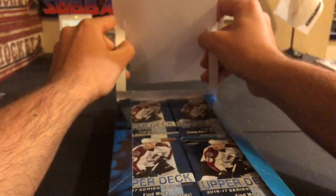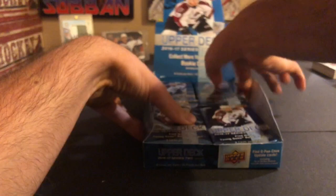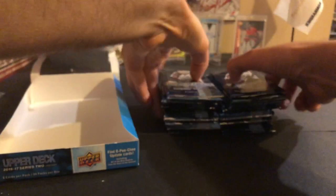Here we go - probably the least opened product that comes out every year for me. I buy a couple loose packs, some retail packs, sometimes some tins if they're really on sale, but don't usually buy hobby boxes. The box is just falling apart - let's see if I can put it back together. And we'll see what we get.